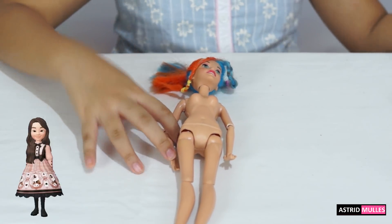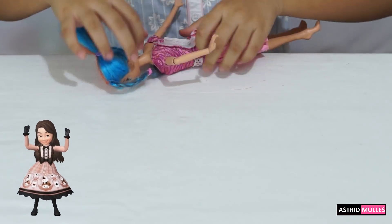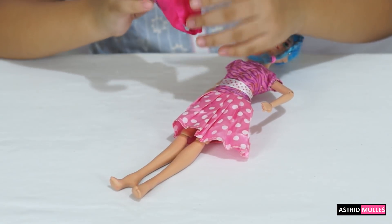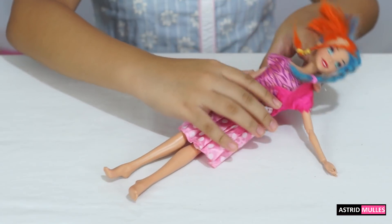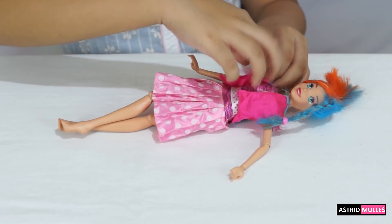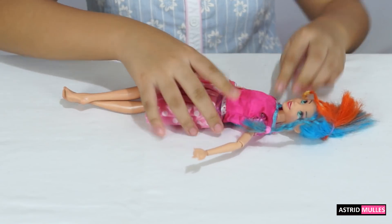Let's put an outfit on Julica. There we go, now she has her dress. Next is the jacket — this is quite easy to just wear. There we go, let's put it like this, and put it in the arm, in the shoulder. Okay, let's put it like this — ta-da!